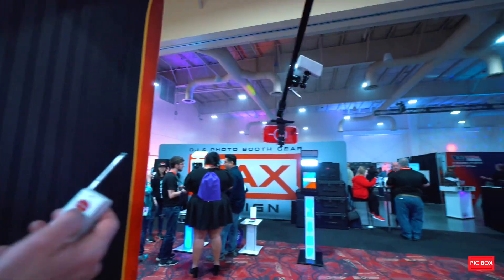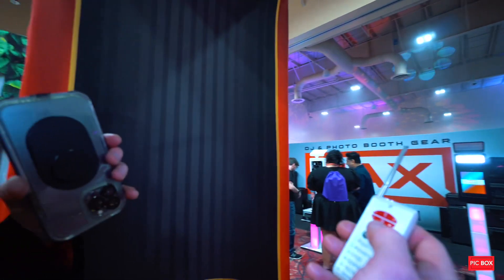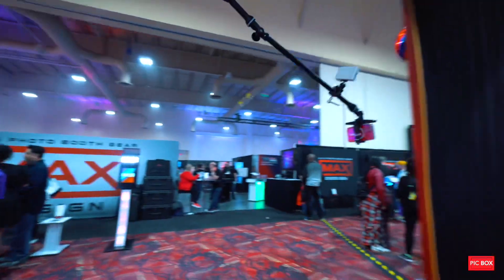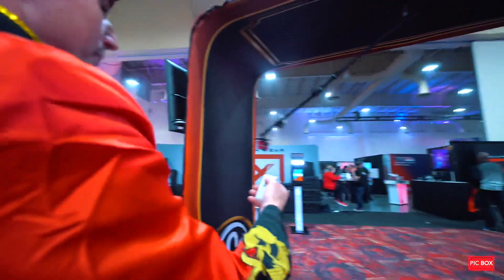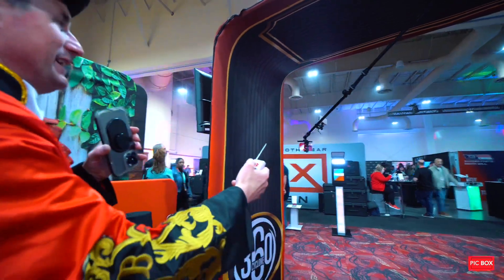So already I pressed it twice — one, two — and then that's the speed I'm going to set. So now it's going. I set the speed. I let it record. And then when it's all done recording, all I do is just press three to stop it.